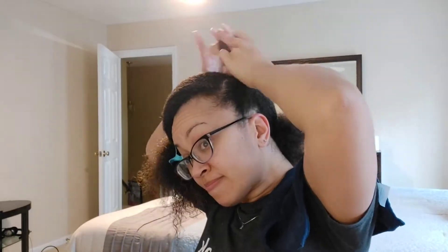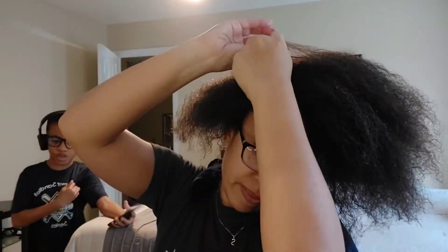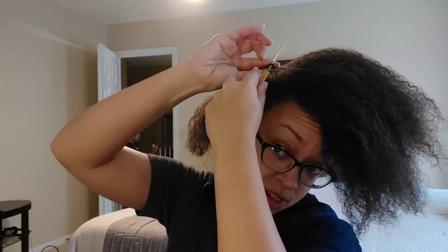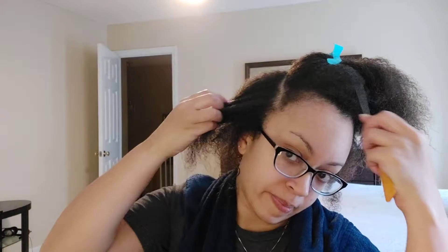I'm going to jazz it up a bit with some gold little clips. As I flat twist it up, I put a black rubber band at the base of the flat twist - where it stops - just to hold it in place. Here comes Chase! Hey Chase. The rest of the hair is going to end up going into the puff that I'll create after.